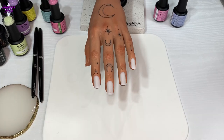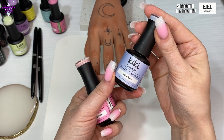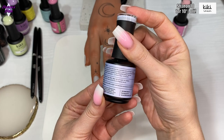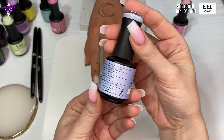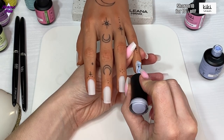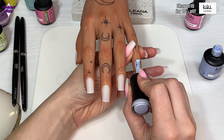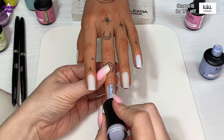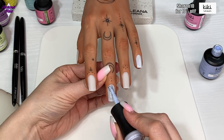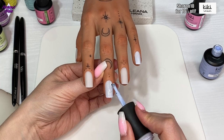Hello everyone and welcome back to another video. In this one we're going to do some summery nails. I needed to put summer on my nails because we've got no summer here in the UK — it's absolutely awful. There has been a bit of a gap with the videos because I've been away for a few days. We went on a little holiday to Wales, but it rained pretty much every day, so I decided to cheer myself up by doing some nice summery nails. I'm going to be using Kiki London's gel polishes today.